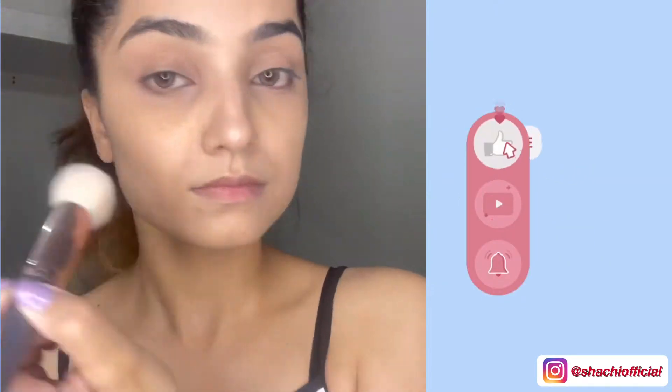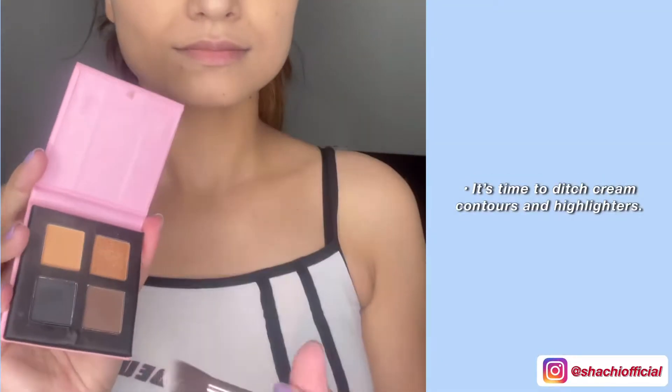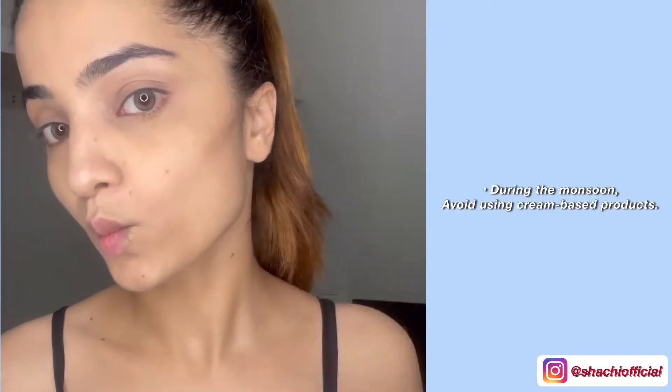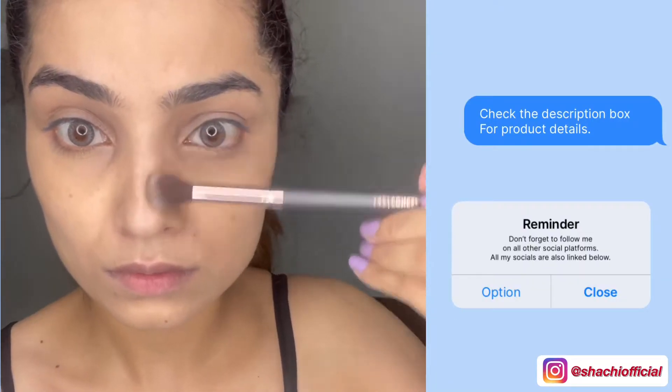Guys, don't forget to like the video and subscribe to my channel. The products I'm using in this video are linked in the description.